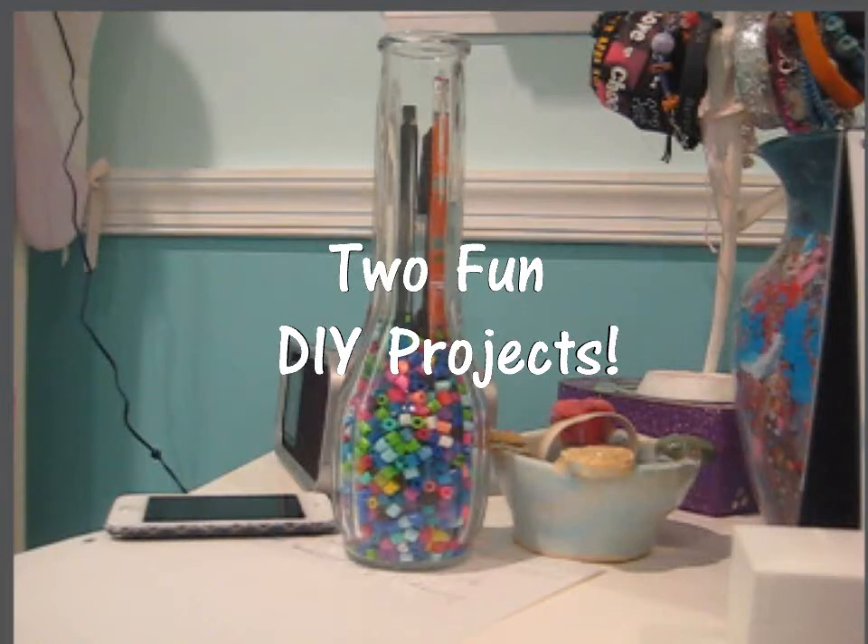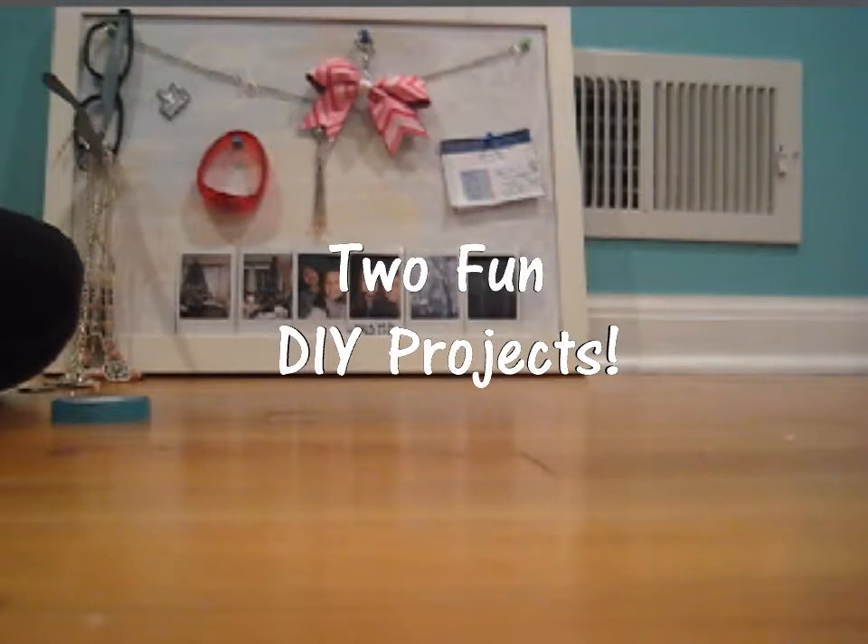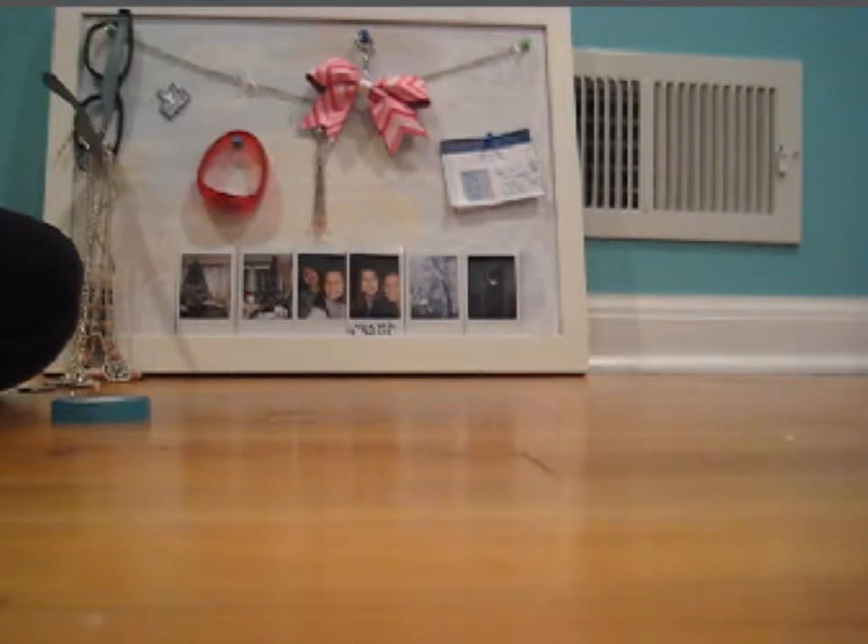Hey guys! Today I'll be showing you two fun DIY projects that you can put in your room or give as a gift. Let's get started!